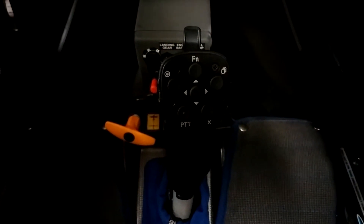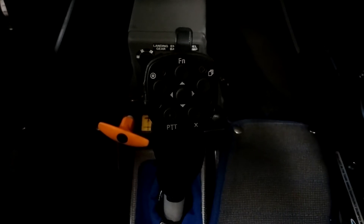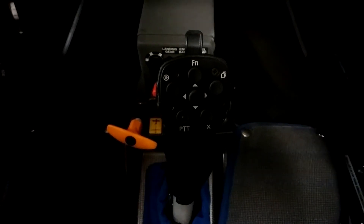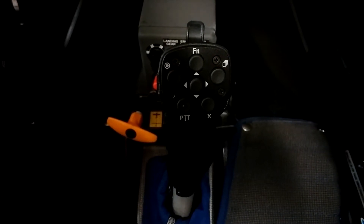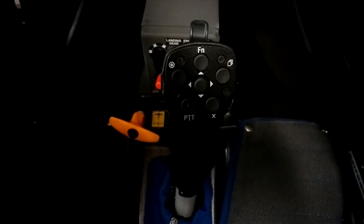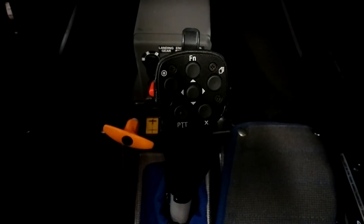This is the Fox1Corp series of training videos. I'm Dave Springford. Please visit me online at www.fox1corp.com. In this video I'd like to talk about the remote stick that's connected to your LX computer. This is the six-button LXNav remote and what we want to do is just go through a description of each of the buttons.